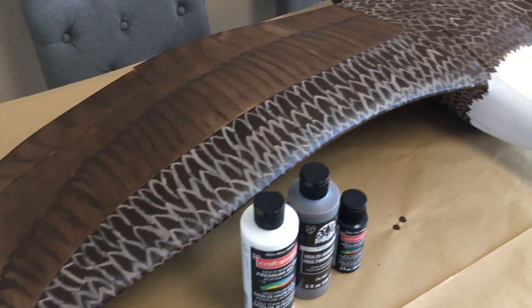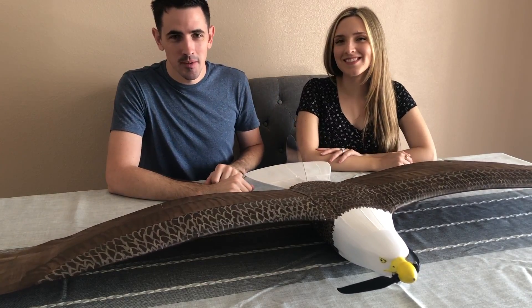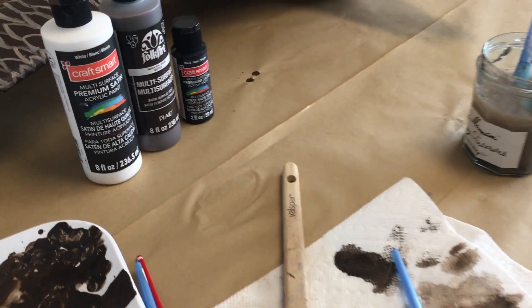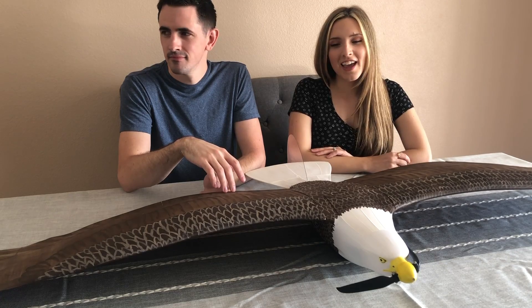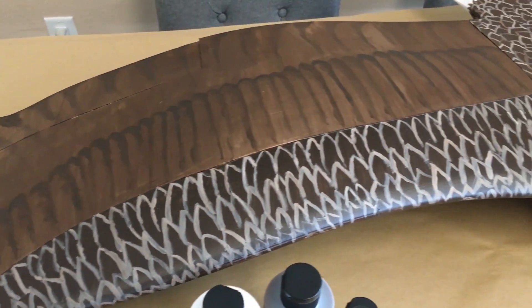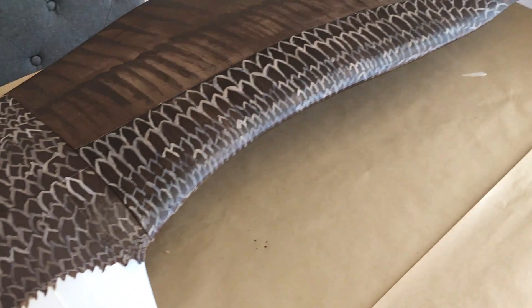Wow, you guys check this out — this looks amazing. This is my wife Thea. She's usually working behind the scenes doing video stuff. Today she painted this awesome paint job on the eagle. She just used water-based acrylic paint in a satin finish, used a picture for reference, and just painted it. It turned out really, really good. Let me know in the comments what you guys think of this awesome paint job — this thing turned out so good.